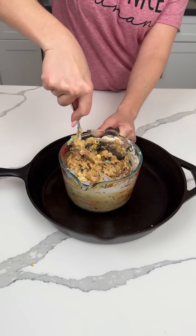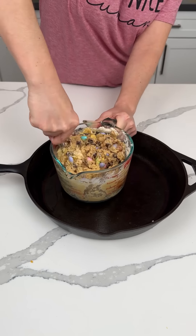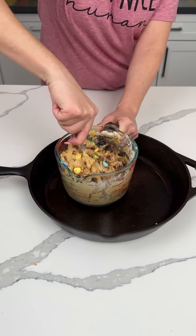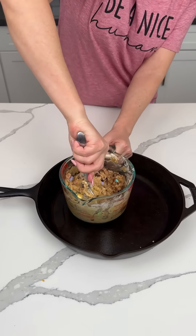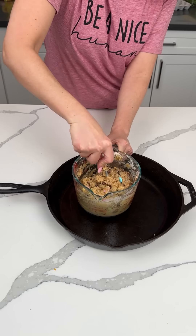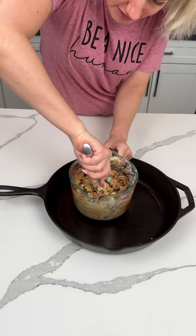Warm weather, sunshine, all that good stuff, y'all. All right, so once this is mixed — pretty good. All right. We're going to take this out of our bowl. I think that's good. Make sure everything's incorporated.